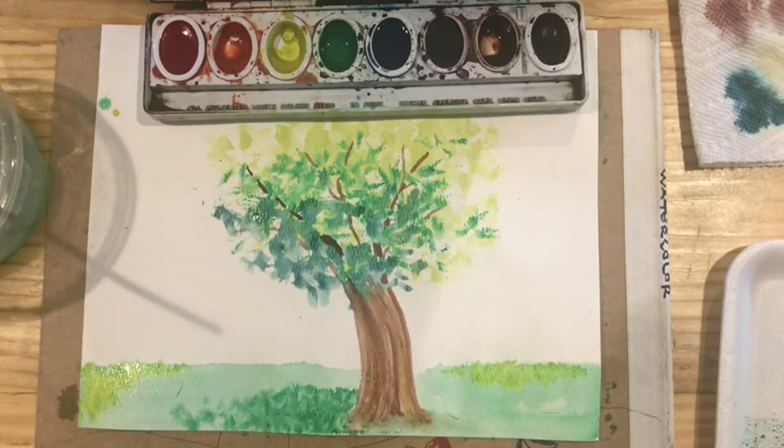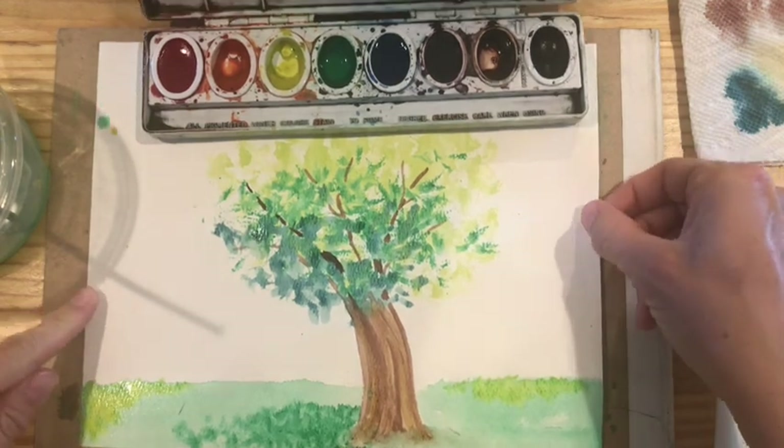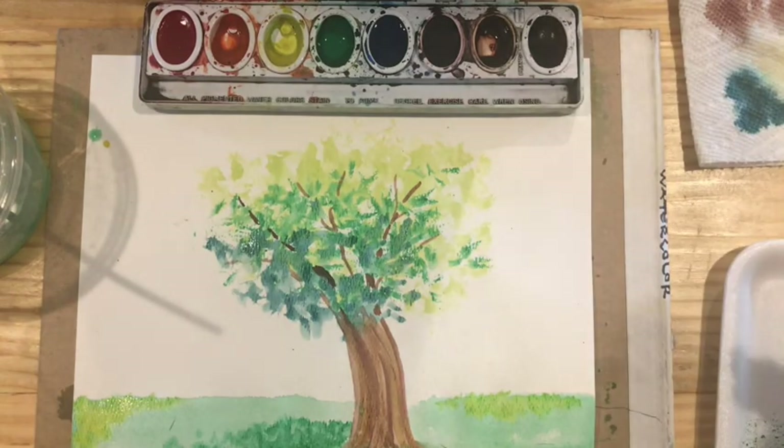There is our start to one type of technique for creating a tree using watercolor — the combinations between yellow-green, green, and blue-green. Look forward to seeing you all next time!